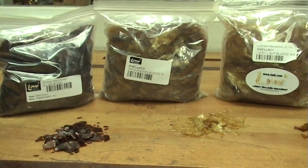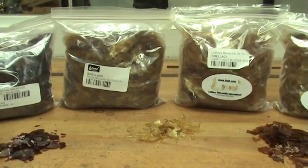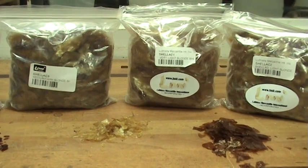Originally it was used as a dye, but since the mid-19th century has been used as a clear varnish. Unfortunately, with the rise of synthetic resins it became less popular. However, in recent years it's being used more and more.